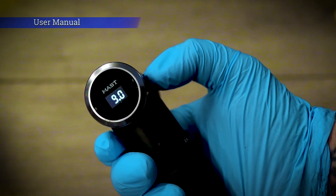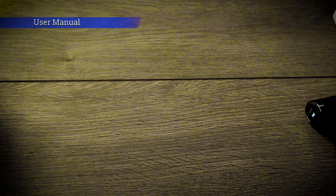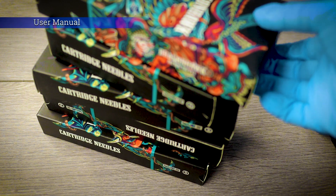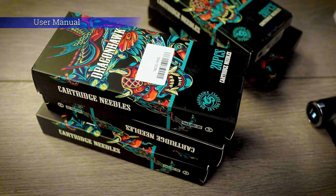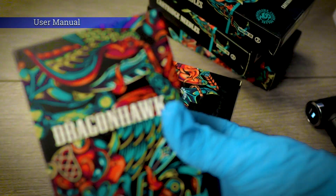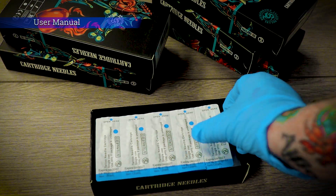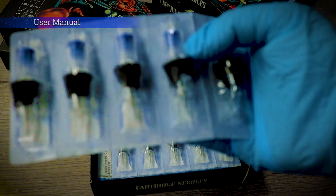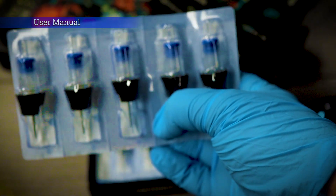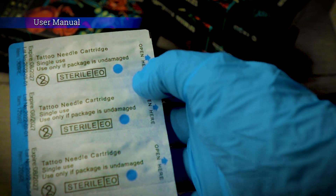Now let's rig up one of Dragon Hawk's new style cartridges in this machine. Dragon Hawk was extremely kind in providing me with a big selection of their new needle range — the cartridges with the finger edges on them. We've got a big selection here: some mags, some liners, all different sizes. I'm going to rig up a nine round liner for this demonstration. Some nice box art on these as well. These look good — see the black finger edge there. If you've used cartridges with finger edges before, you'll notice a massive difference in comfort whilst you're tattooing. All sterile — got the blue circles there to show that they are actually sterile.